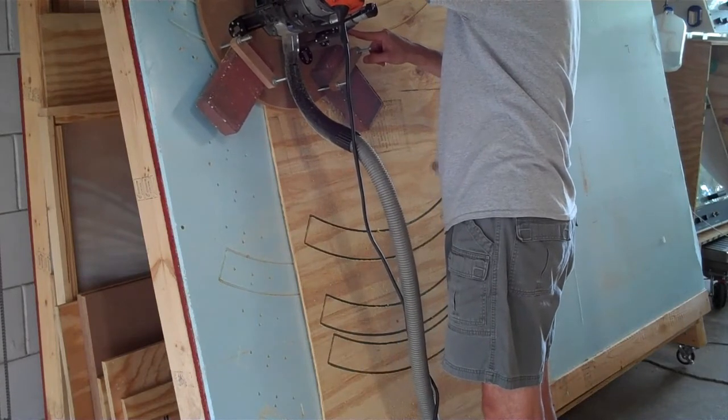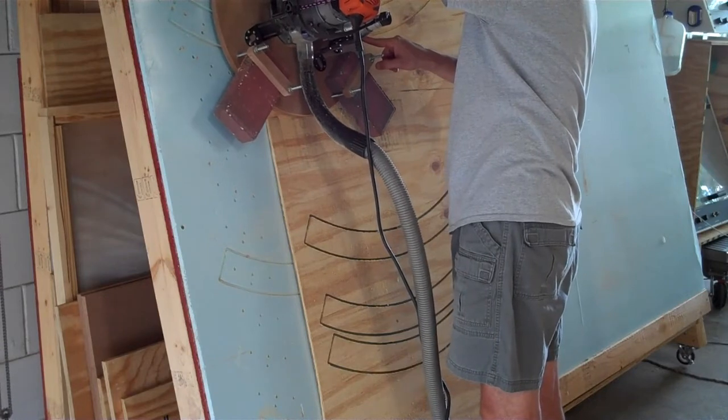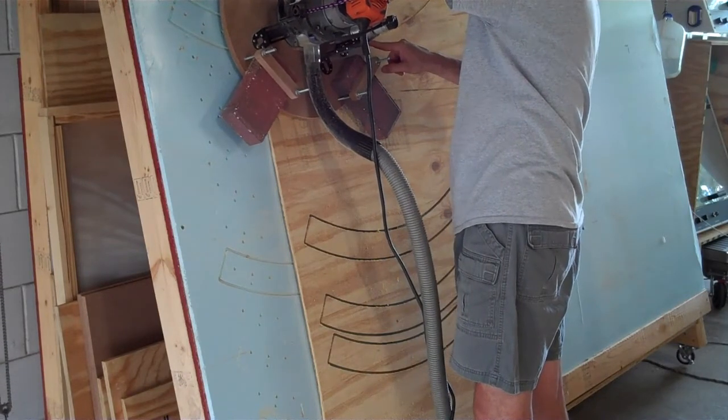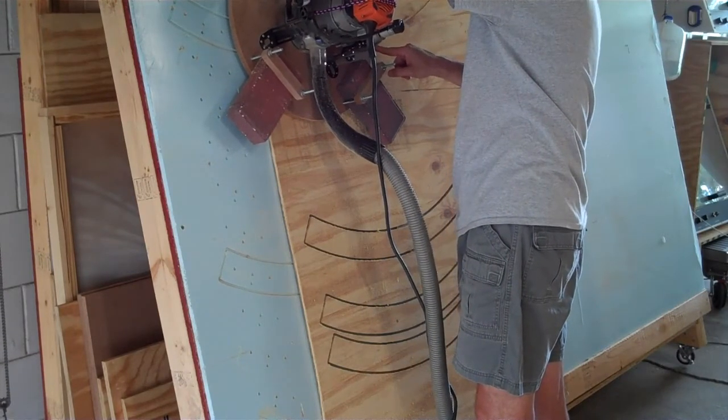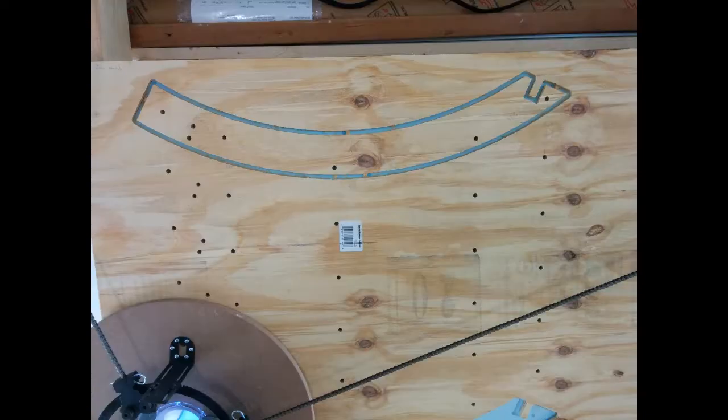Even with a skirt, the Maslow suffers from loss of control near the far bottom left and right edges of its workpiece, as the acute angles on the chains don't provide enough force to hold the bit stable as the chain angle gets closer to vertical, which can lead to some wavy lines in those areas. The Maslow is also relatively slow.